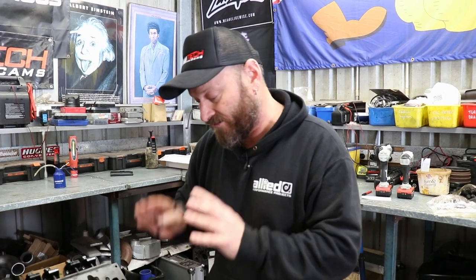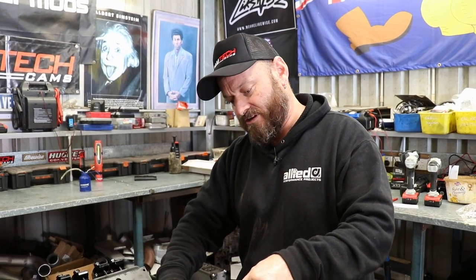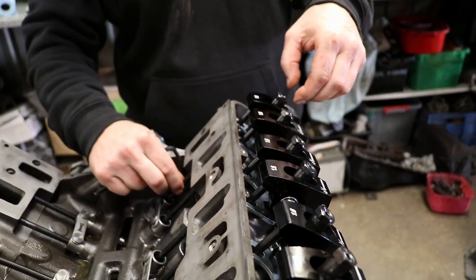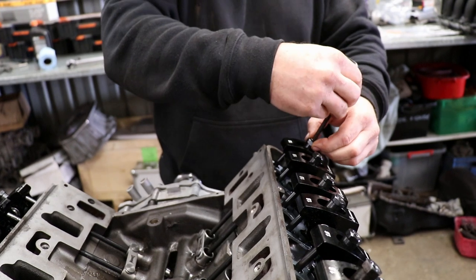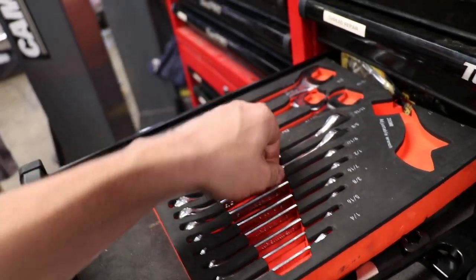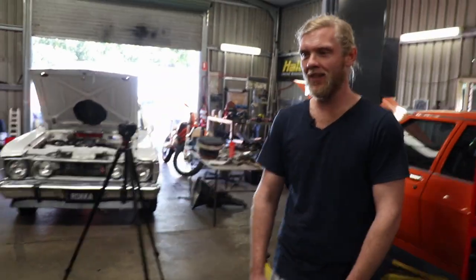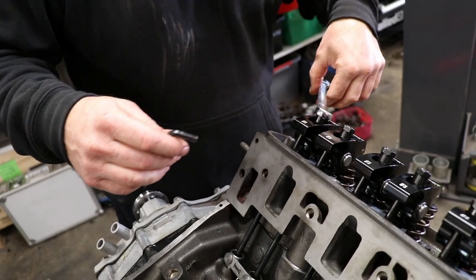With the cam on cylinder one firing, both valves are shut and both cams are on the back of the lobe. There's movement in it via the pushrod. As we screw it down, you'll feel the movement go away — it's a definite thing you can feel with your fingers. After that, we give it a half turn. It's going to be imperial — five eighths, I think.